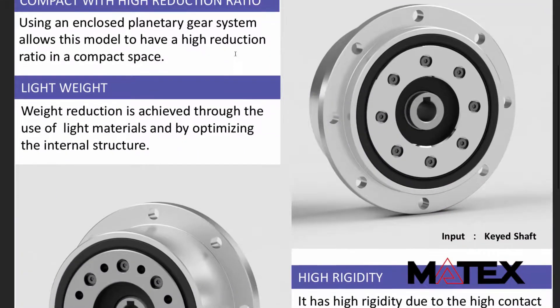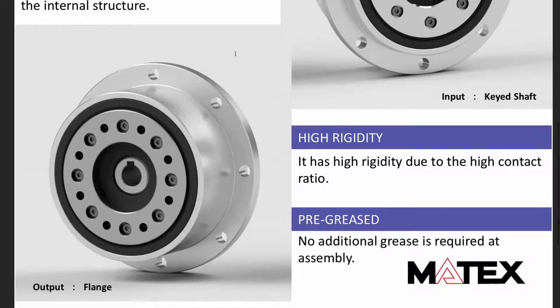Let's look at the other side of it here too. You can see that it's definitely a lot more compact, and this is the output — the flange side of the output.